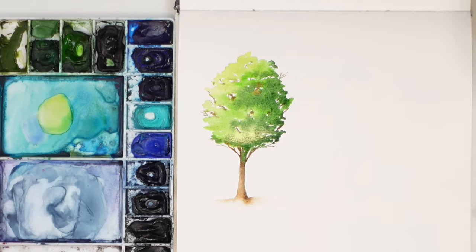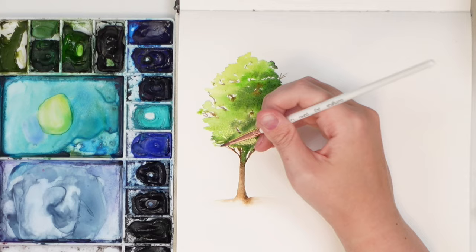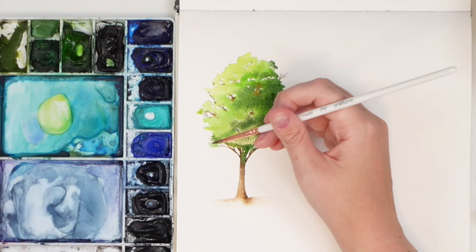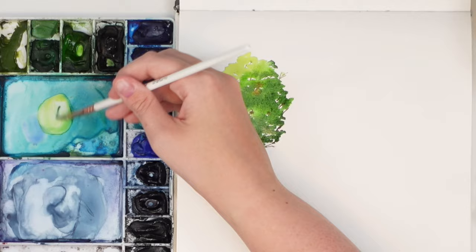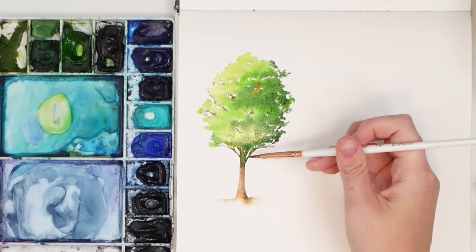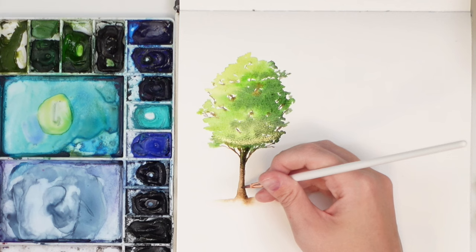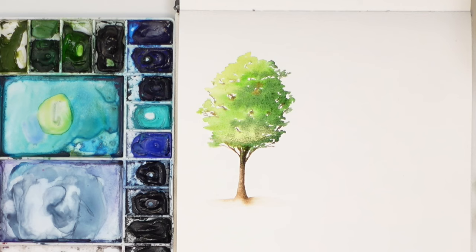If you want, add some branches coming out, then grab your green and add a little extra foliage. If green bleeds into your trunk, just add a little more brown and a bit of texture. That's it — super simple. Now that we have the oval shape done, let's do more of a cone kind of shape — still leafy green trees, just think more of a cone.